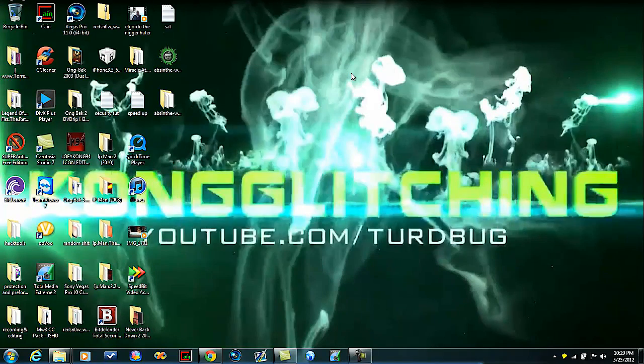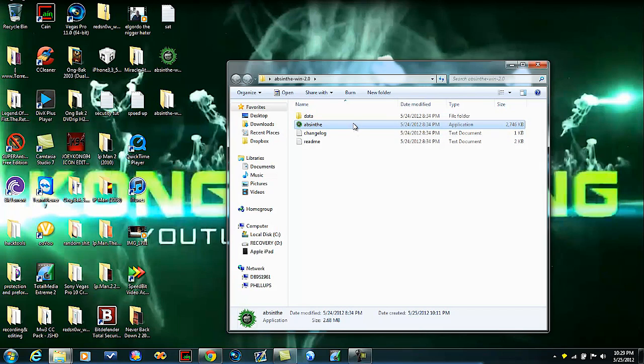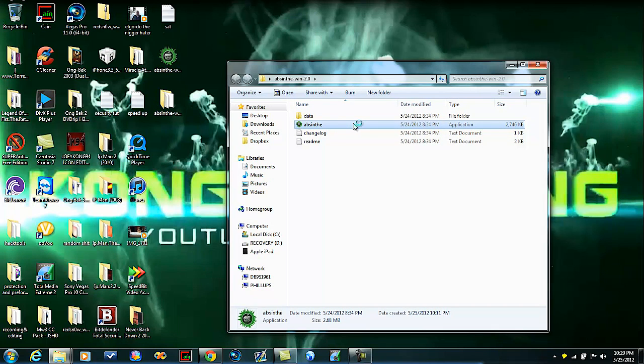Alright guys, now that you're on the computer, you're just going to click this right here. It will open up a little command prompt-looking thing and extract a bunch of stuff. Once it's done doing that, you'll get this little file right here. Open it up, click Absinthe — whatever that word is right there. Plug in your device.